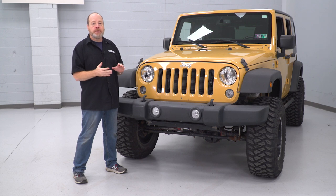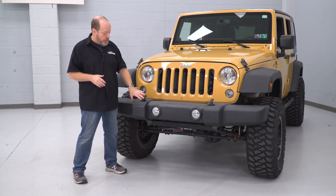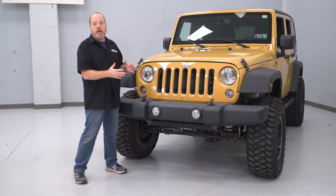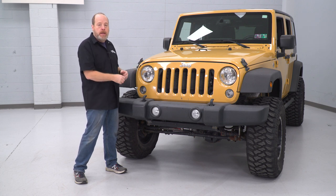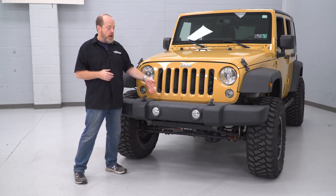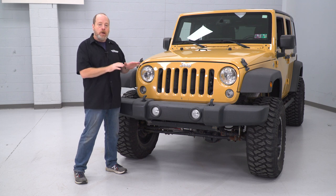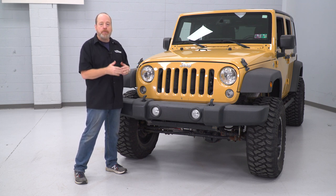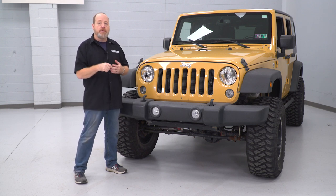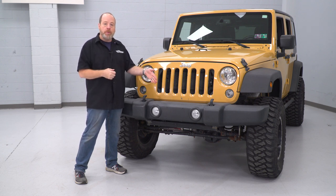The first step is we're gonna remove our factory bumper altogether. In order to do that, there are four bolts here and four bolts on the other side that attach the whole bumper assembly to the frame, and those are 18-millimeter bolts. You might also have to disconnect the wiring harness from the bumper, popping out some pop clips. Ours isn't quite set up that way, so I can't really show you how to do that, but it's pretty straightforward. Either use a trim removal tool or a wide blade flathead screwdriver and just pop those clips out where the wiring is attached to the bumper.